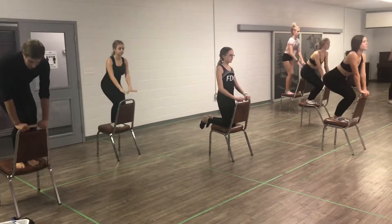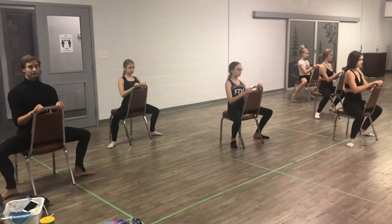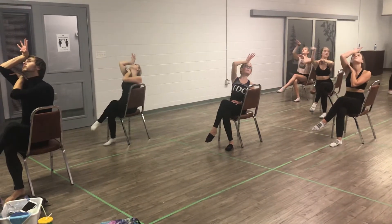Put your hands on the chair, 1. Step down left and right, 2, 3 with knees straight. Sit on the chair, 4. Inside fan to knee crossed, 5, 6. Put glove on, 7, 8. Faint pose, 1.